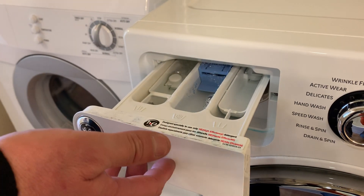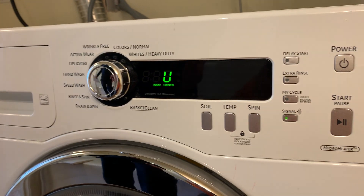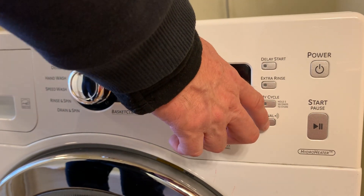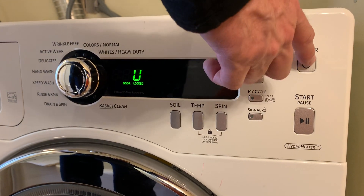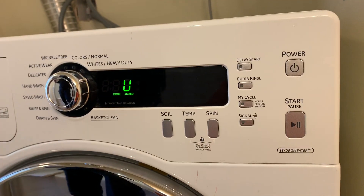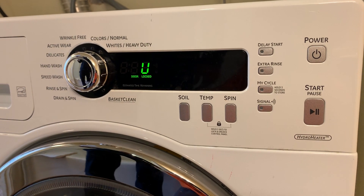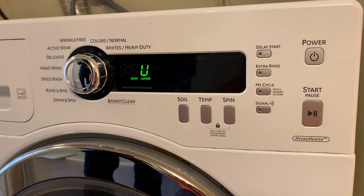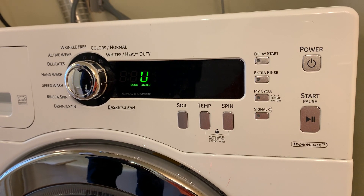As you can see in there, it's filling up with water like it's supposed to. Hit the Signal button again to turn it off. Hit Power so we can get back to the knob — now it's going to drain out the water we already put in, which isn't much.